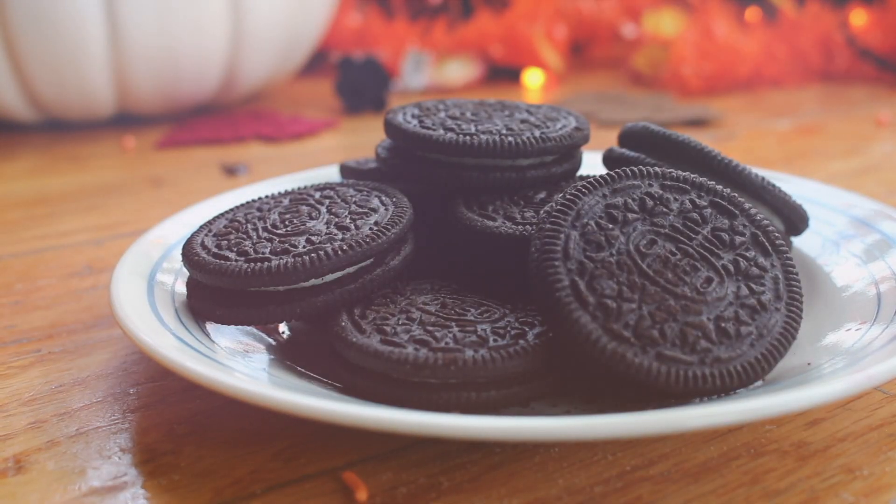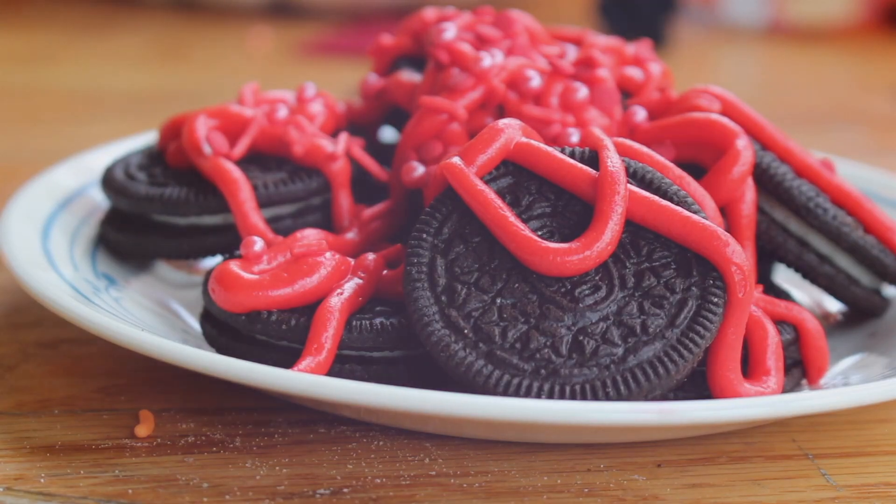For the last treat idea, I put red frosting and sprinkles onto Oreos to make them look bloody. That was the end of my video — I hope you enjoyed it!